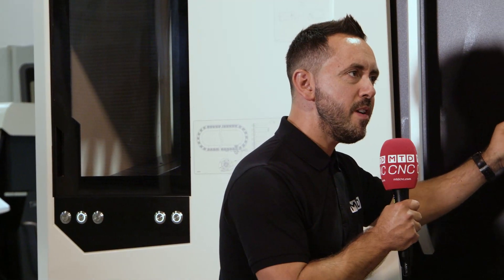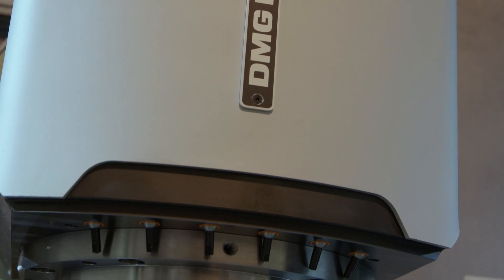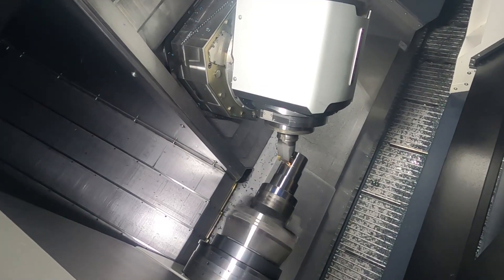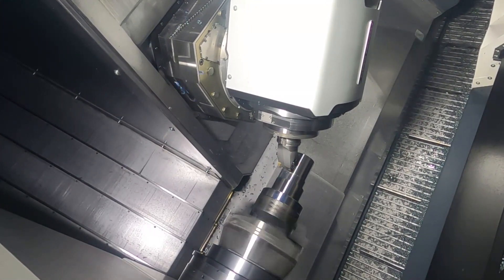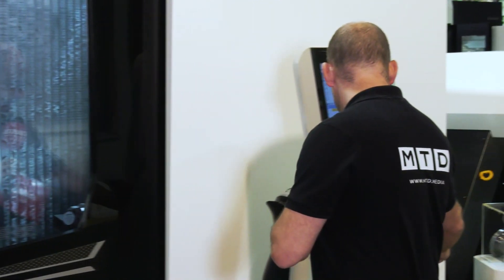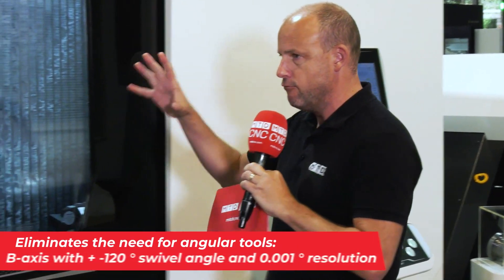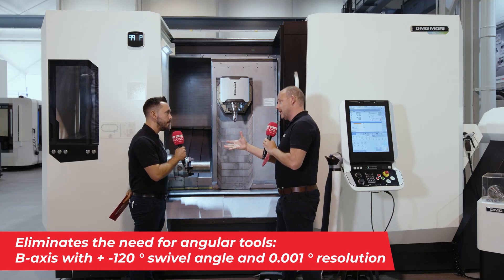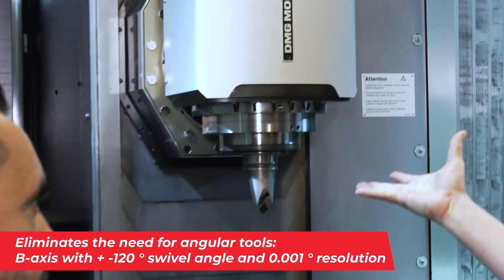The compact master head really stands out straight away with 90 Nm of torque. What solutions would this provide for? Well, this is a terrific head — I'm going to open the door on this so we can get right into the machine to actually see it.